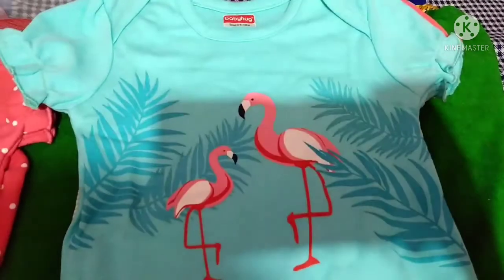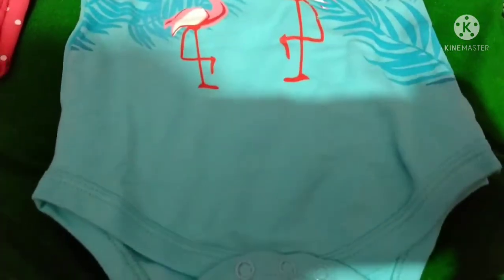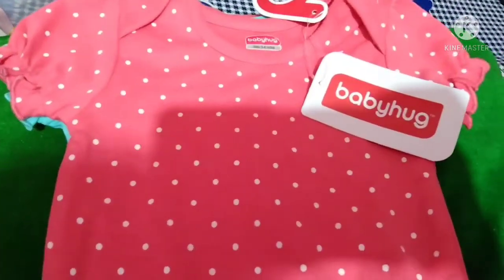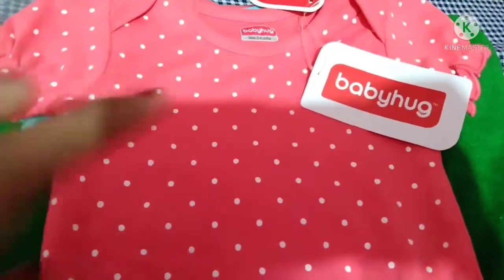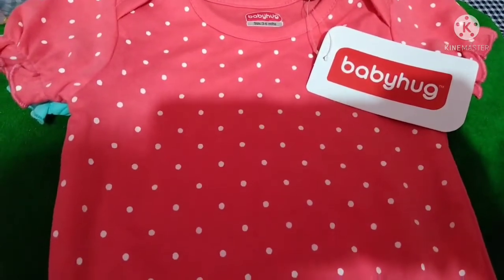This one is a bright purple shade. This is a different color. This color is a blue shade.